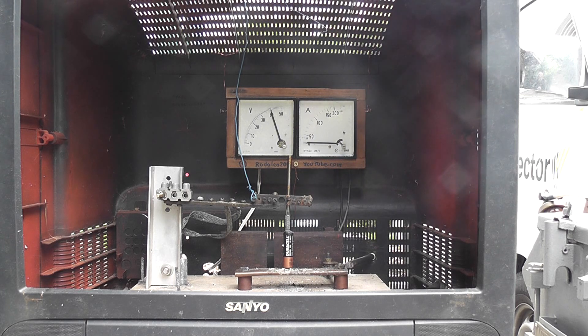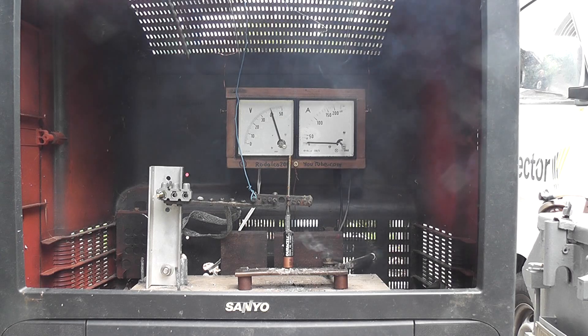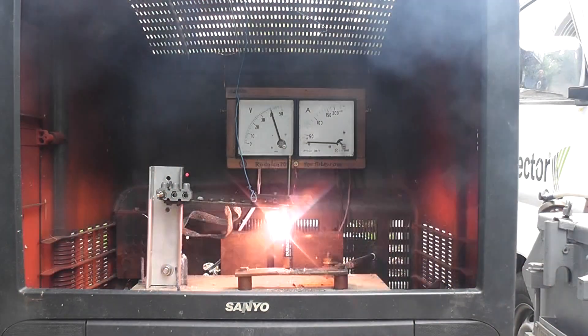42 volts. 45 volts. 22 volts — not much happening yet.